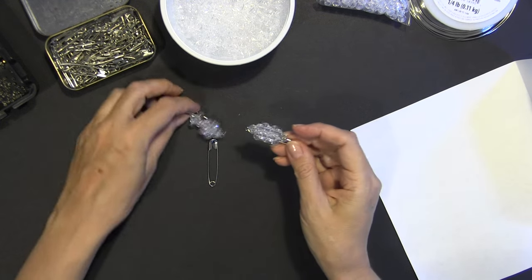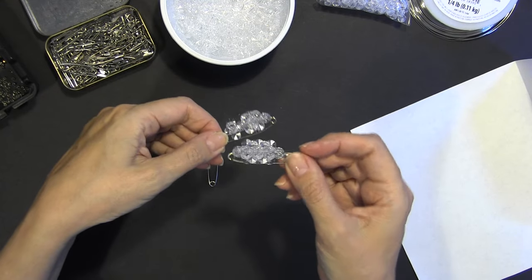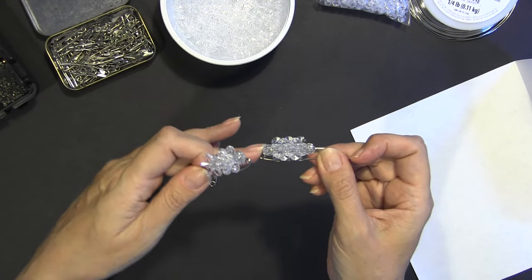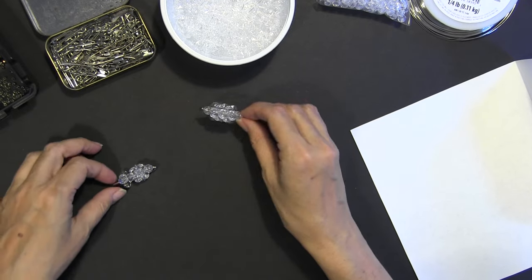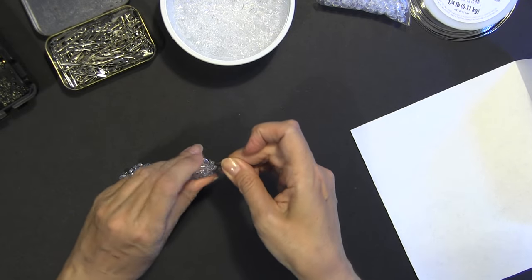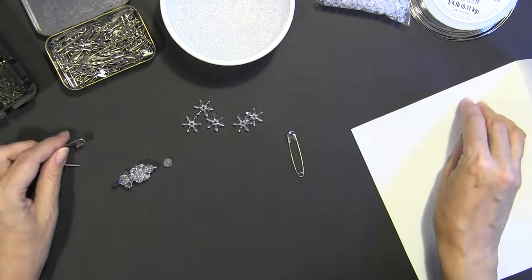I kind of like that there's a little more shape to the mixed pattern, because doing all round beads ends up being a bit more of a boring shape. So this is what I've done. The pattern is: one starburst, three starbursts, one 8mm round, then a 6mm clear bead on top. Optional — if you want the metal showing through, just skip that top 6mm bead.